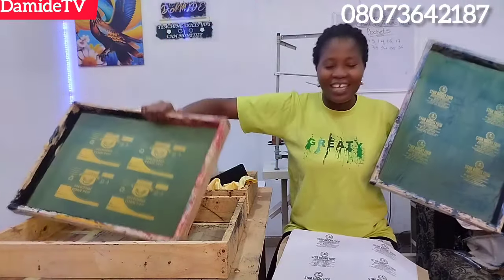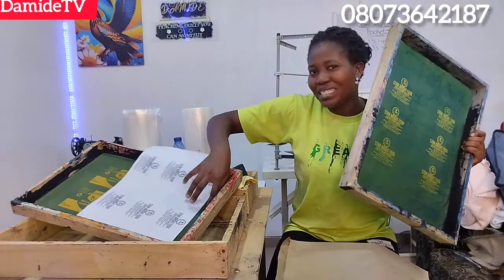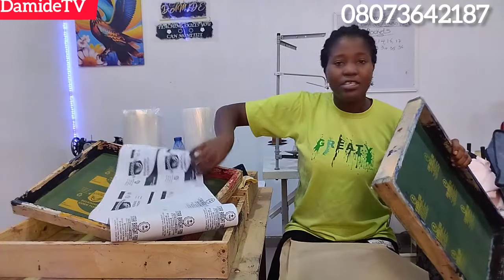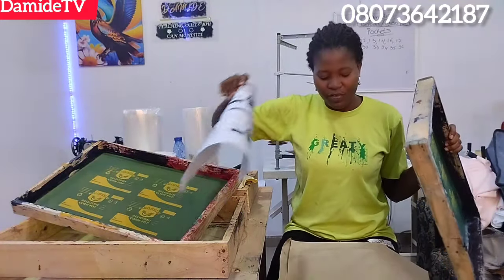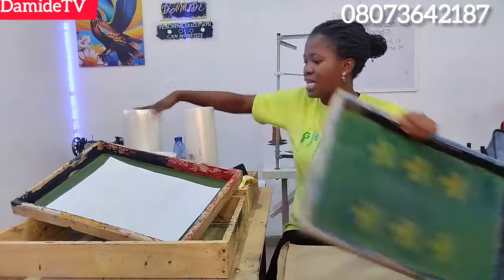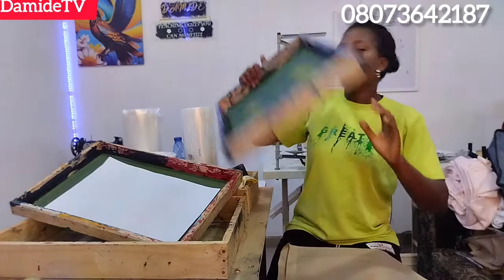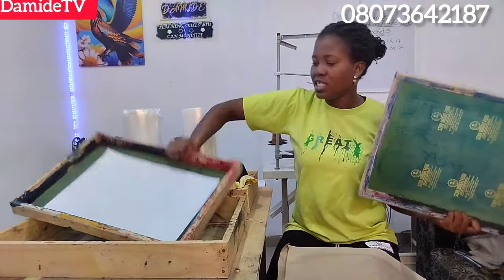I'll just return it back to my file. Look at the artwork we are working with — the print is neat, everything is clear. If you are not in my screen printing class, I don't know what you are waiting for. The class is 10,000 naira — it's an online class and you are going to learn a lot. Today I'm printing for two brands, using blue and red color.